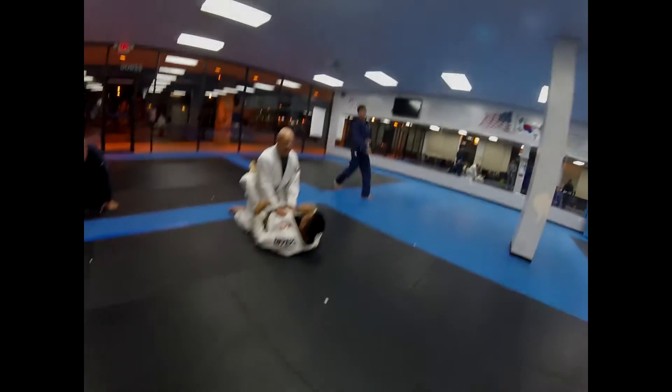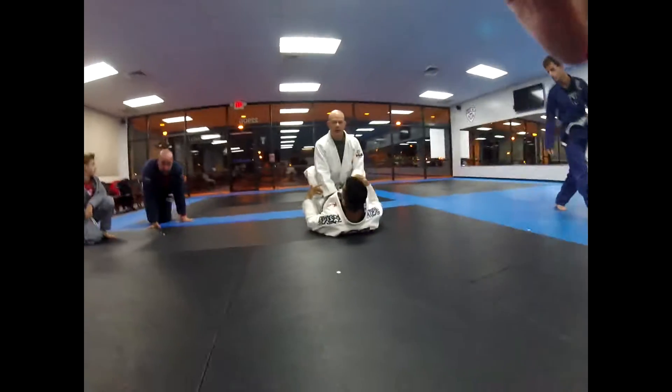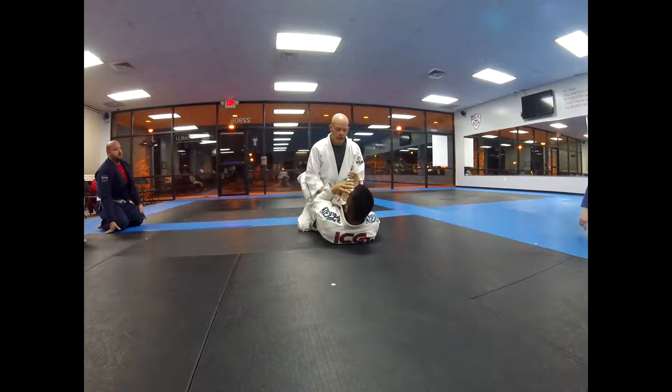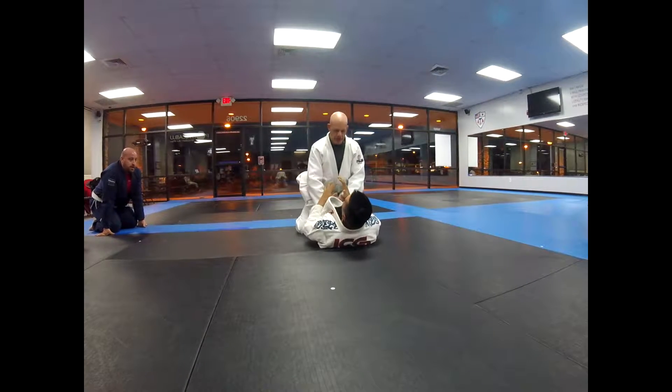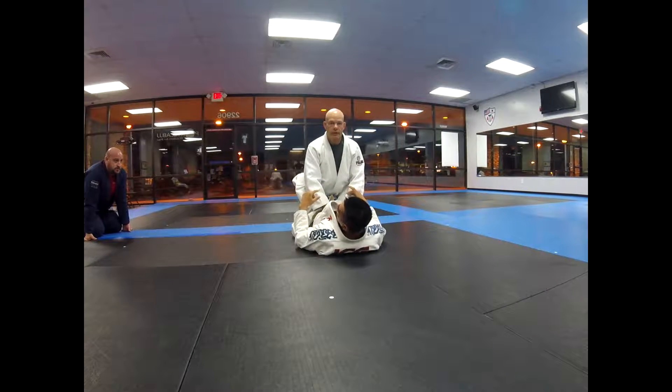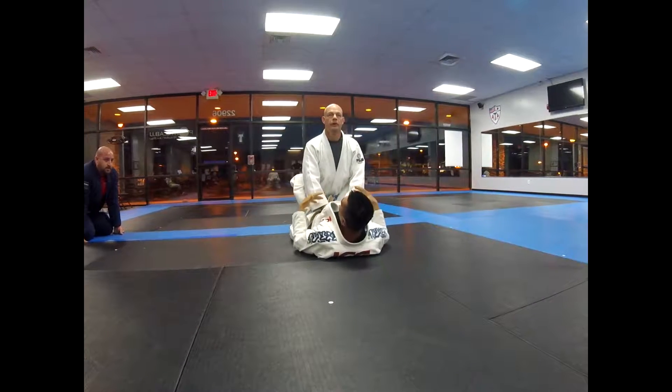Our goal in this close guard is to break this guy's posture, which means I have to bring his head down. On the street, this guy can rain down punches on me from this position, which I don't want, but at least here I can control the distance. So if I can't bring him down to me, I need to go get him. So this week we're going to start with bringing him down.